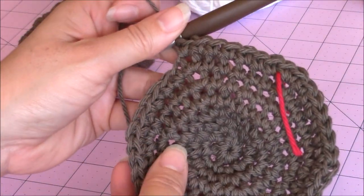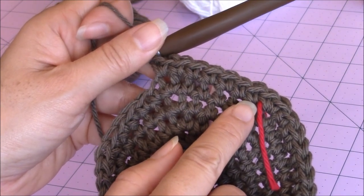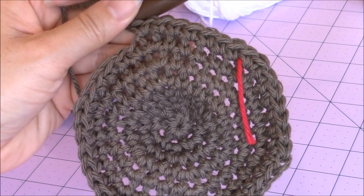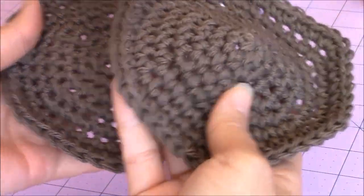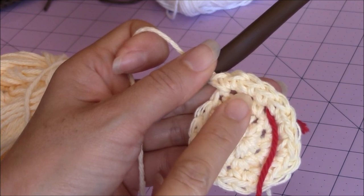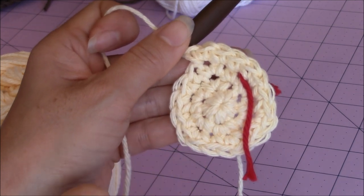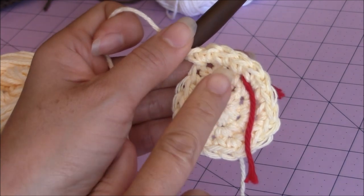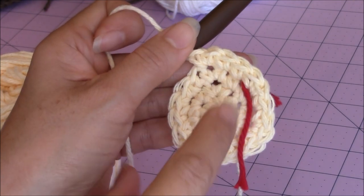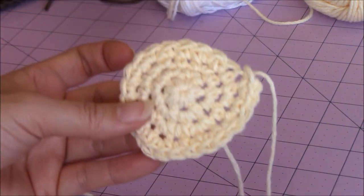The body is made the exact same way, except you're going to add 1 more increase round. For the body, make 1 single crochet into 6 stitches, and then 2 single crochet into the same stitch for the 7th stitch. Repeat that pattern all the way around. You're going to need 2 for the body as well. The snout is made the same way except you're going to stop at the increase round with 1 single crochet into 2 stitches and then 2 single crochet into the 3rd stitch as the last increase round. I left a long loose yarn end for sewing the snout on.